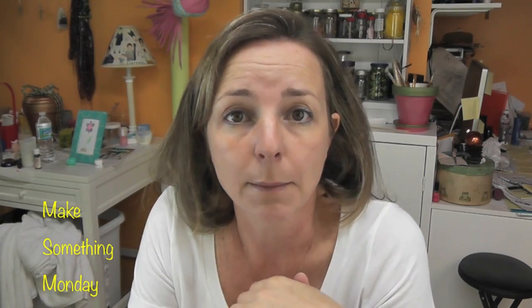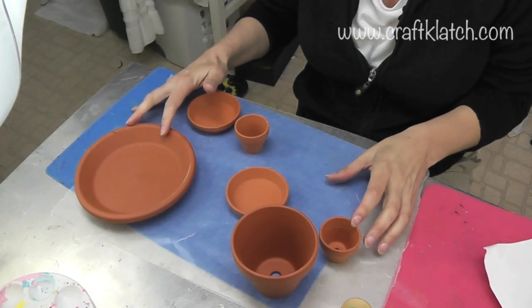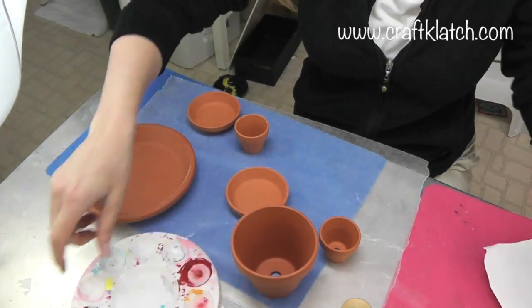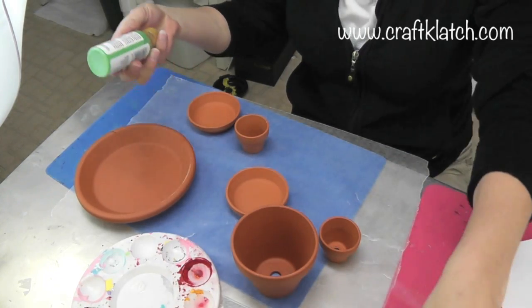Hey everyone, it's Monday May 5th and that means it's Cinco de Mayo, so I have a craft for Cinco de Mayo for you. I have some terra cotta pots, which are inexpensive and they're always fun to craft with. And I have yellow, red, and green acrylic paint.